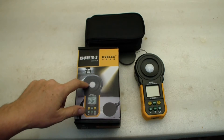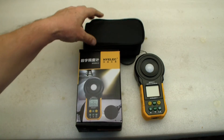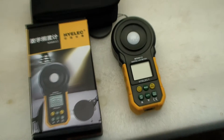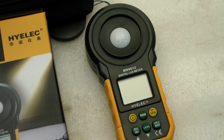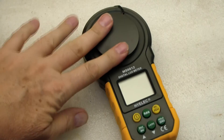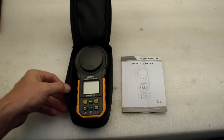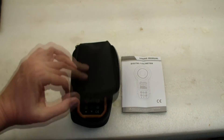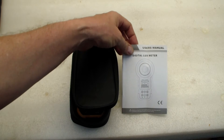It came in a fairly sturdy box, inside of a carrying case. Here's the actual unit itself — it requires a 9-volt battery, which was not supplied, so I just put one in. It has a cover that snaps on and fits on there pretty securely. The zippered case has a nice zipper, and on top was the user's manual for this digital lux meter.